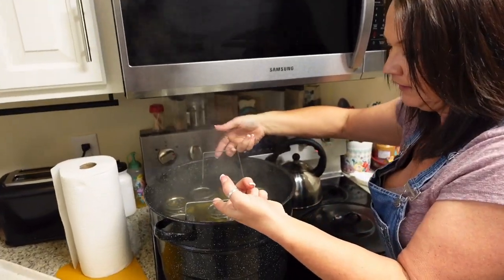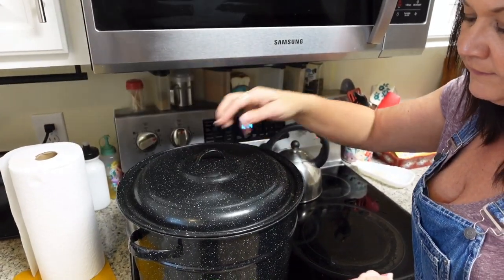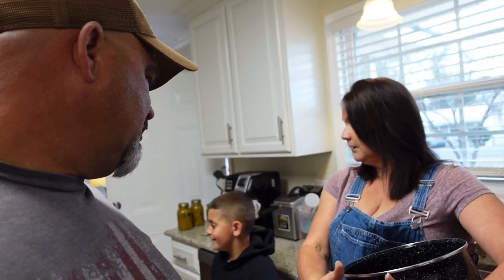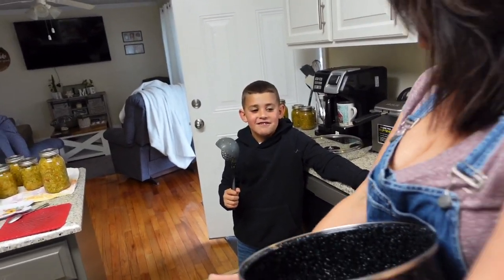Okay, so we're putting them in the water bath now and we're going to bring it to a boil and then set the timer for 10 minutes. Our water bath is boiling now so we're going to start our timer — Okay Google, time 10 minutes. And while it's boiling, that's a good time to go ahead and clean up everything, like our wonderful pot here — I love my pot — and Jace is going to clean the ladle up.